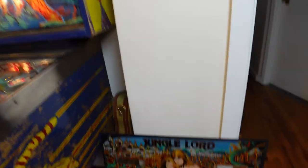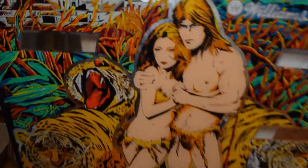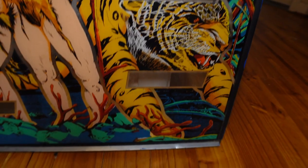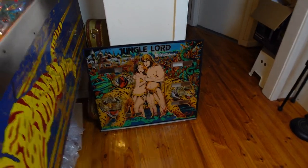And now I am the proud owner of a new old stock back glass, and as you can see all the mirror is still there, there is no flaking at all, and we are pretty pleased with what we have. That's going to replace that. So we're just going to take out this back glass now and put that other one in and see how it looks. There are a couple of other things I need to do to this Jungle Lord before it's completely finished, but this goes pretty much to the point where it's 95% complete.